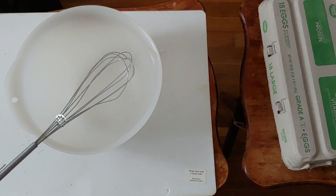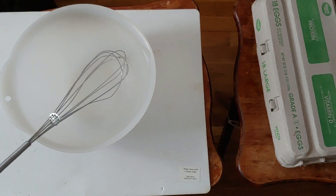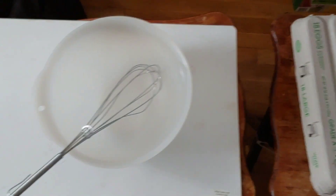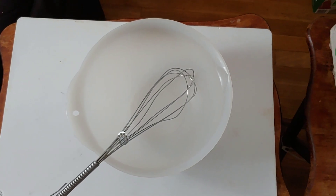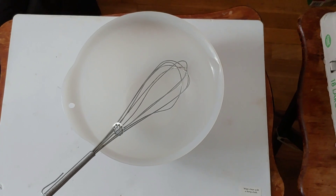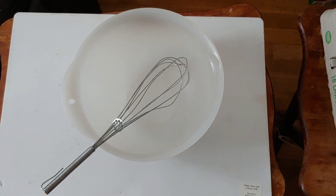The next step in the food preparation to dehydrate the eggs is to take the eggs from the carton and put them in the mixer bowl. We're going to mix them together and then pour them evenly into the trays I showed you earlier.